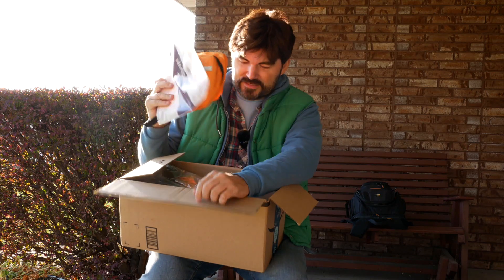All this stuff is gonna be linked in the description below if for whatever reason you wanna waste your money on something.